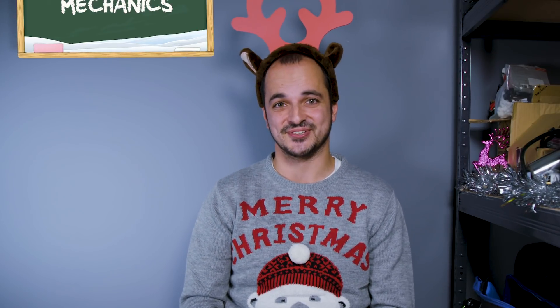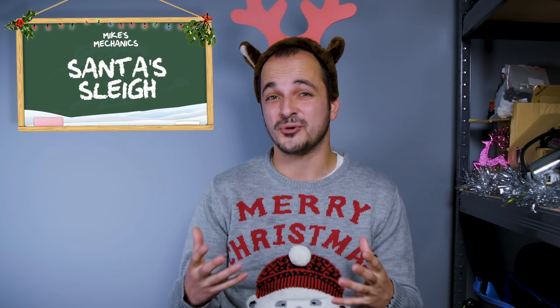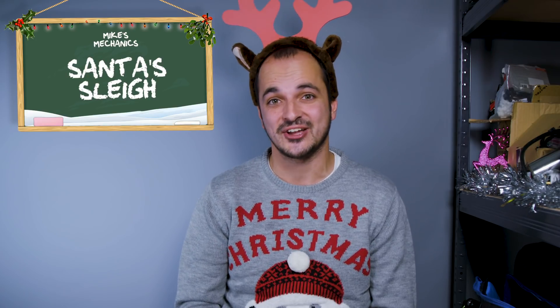It's a question that you've never asked, but probably one that you now want to know the answer to. In this episode of Mike's Mechanics, a Christmas special, we're going to answer: how much horsepower does Santa's sleigh need to take off?